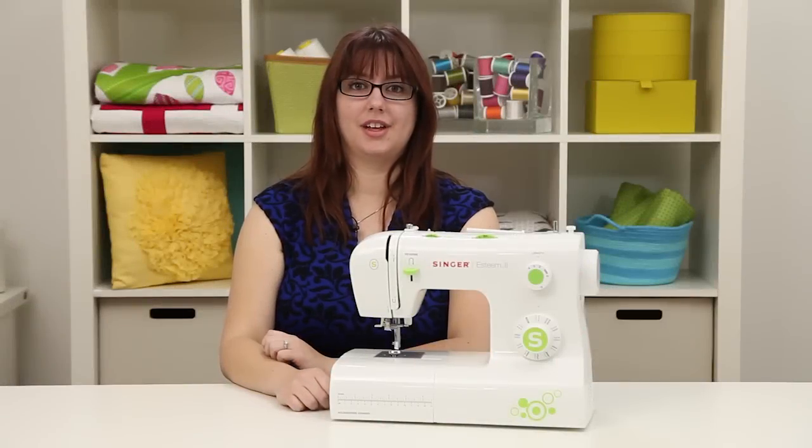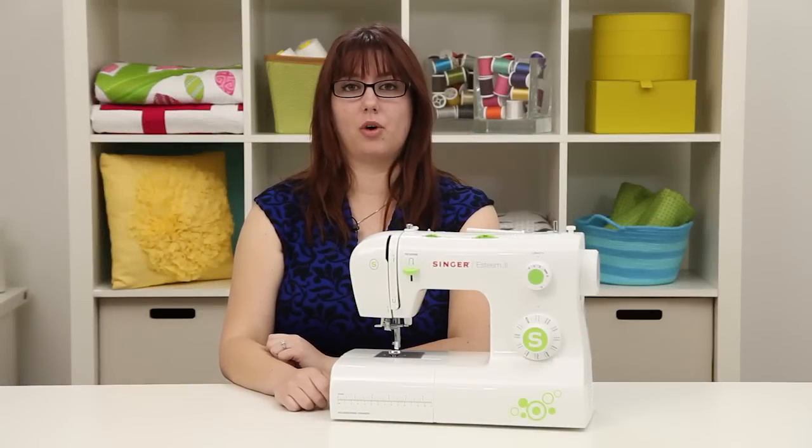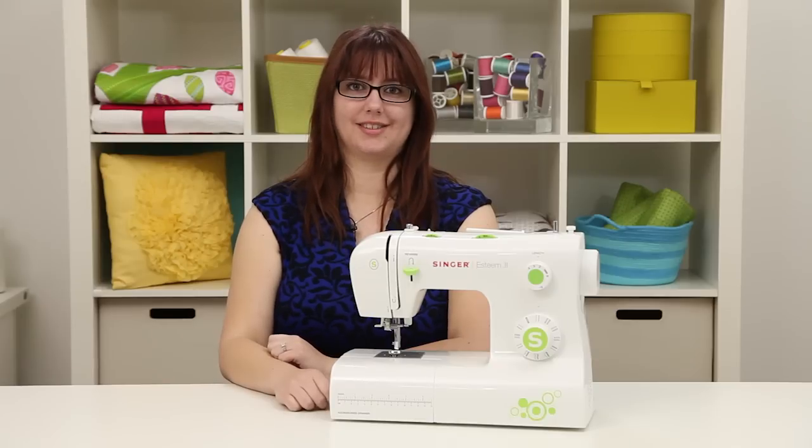That's our video. Now you're ready to get started on your projects. For more information, check out the Singer website. Happy sewing!